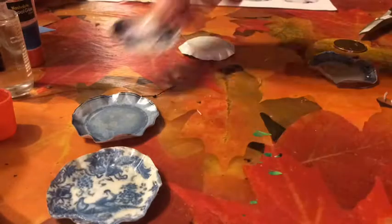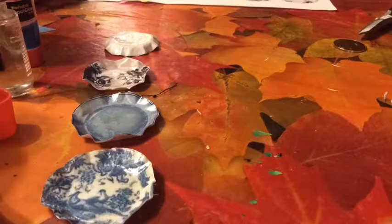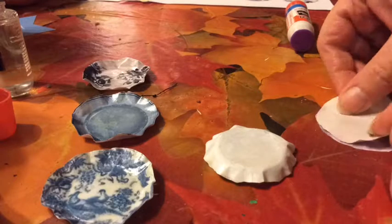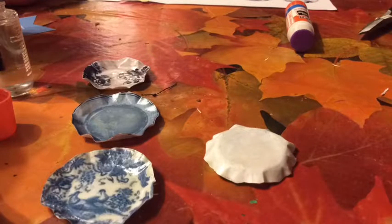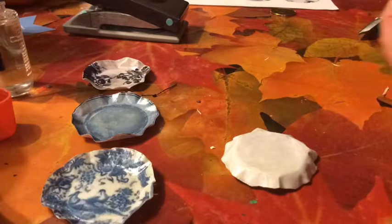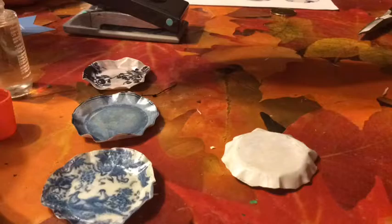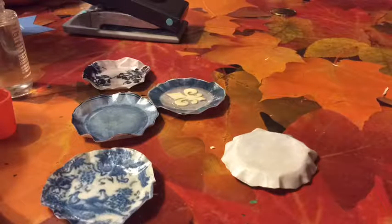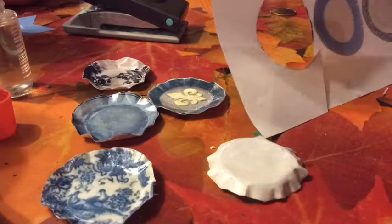Just cut them out. It's better to use cardstock — that was not mentioned on the description from the website I got this from, but use cardstock because I had to glue on a backing. When you lacquer it, it will become translucent if you do not. That plate was translucent, so I cut out a piece to cover that up and put a back on it.